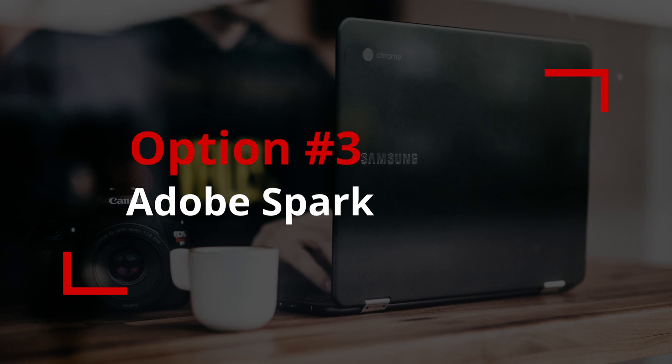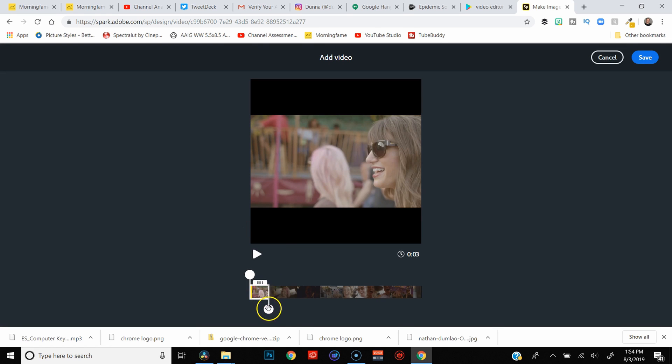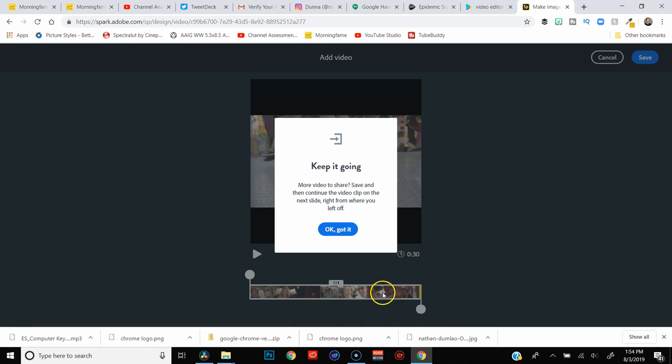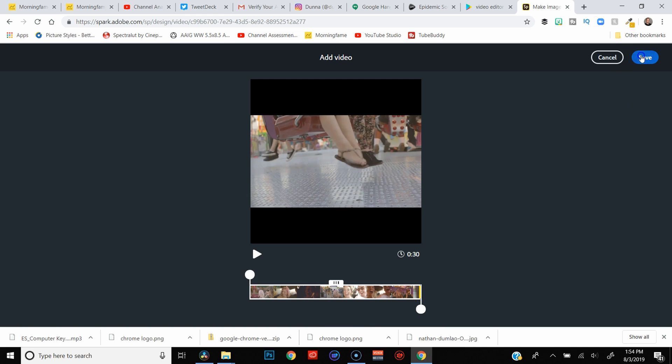Your third option is to use a simple video creation tool like Adobe Spark, where you choose a template, drop in your footage, add some titles and music, and you're done. You get zero options on the editing front — no color correction or audio editing — but if you just want to stitch together footage and make it look nice with templates and titles, it could work. I actually like Adobe Spark for promotional videos here and there, but I would not recommend it for creating full-blown YouTube videos.